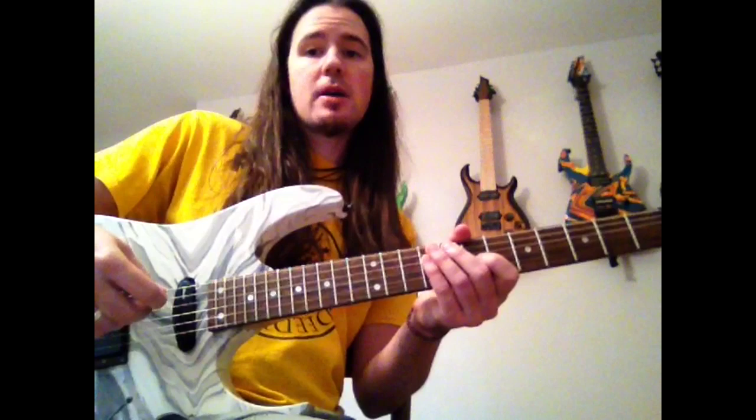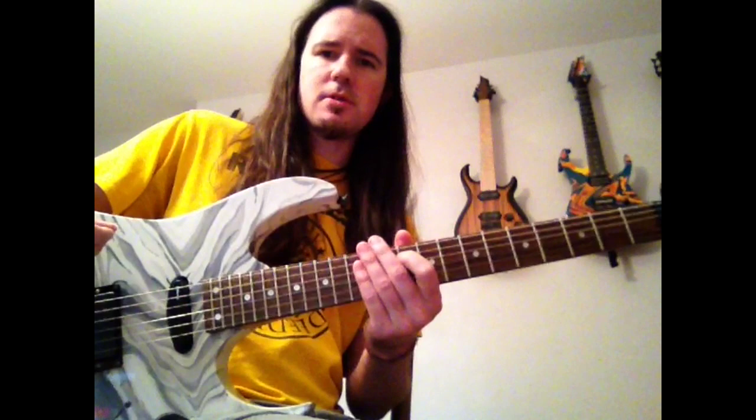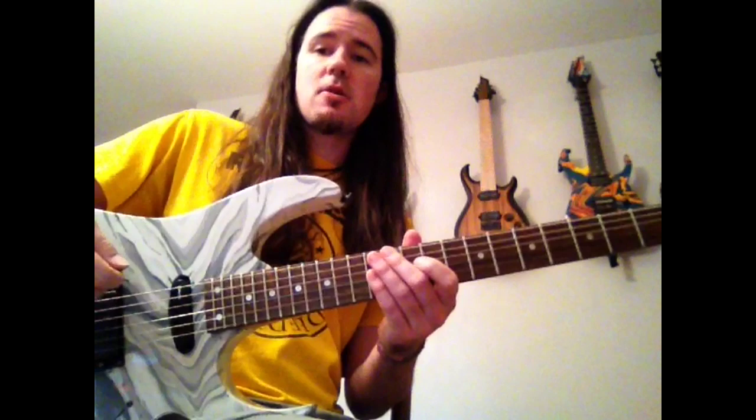So as you're learning these licks, be sure to listen really closely to the original. Listen to how quickly he does a bend or how slowly he does a bend, and his just awesome vibrato. So be sure to listen really closely to that stuff — that's what makes a solo cool.